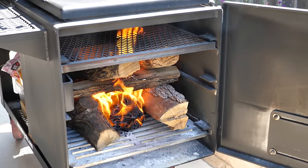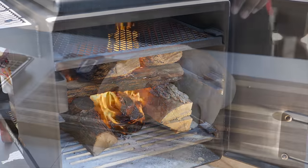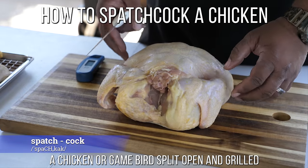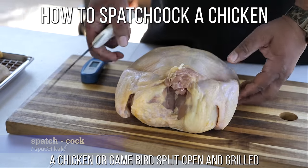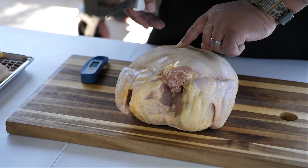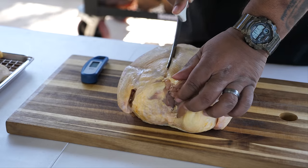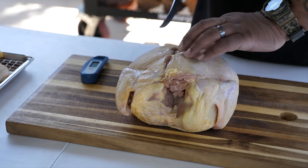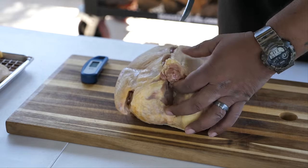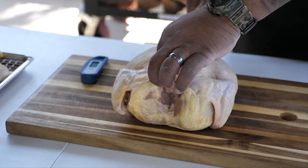There's something therapeutic about watching a good fire. Now we're going to start the chicken prep. Put it breast side down and work with the backbone. Take your finger and feel it, then take a knife and just score it on that side — that's your guide. You've got the neck and the backbone, so score it down like that.